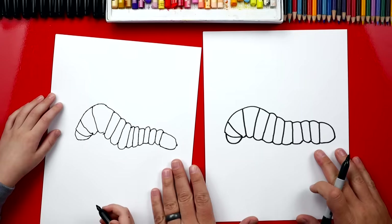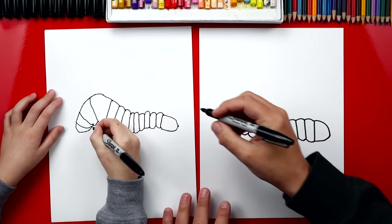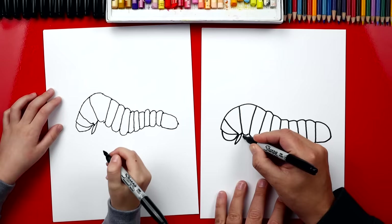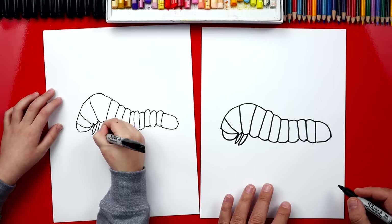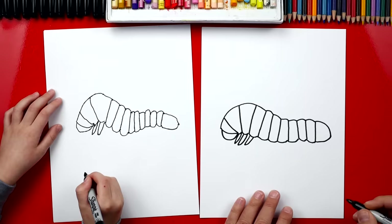We got the shape of our caterpillar done — but what is he missing? His legs! He has three up here at the front that look sharp, like spikes. We draw a line that comes down and then back up. Start here, come down and then back up — and then another one right next to that, then the last one which is a little smaller and shorter.